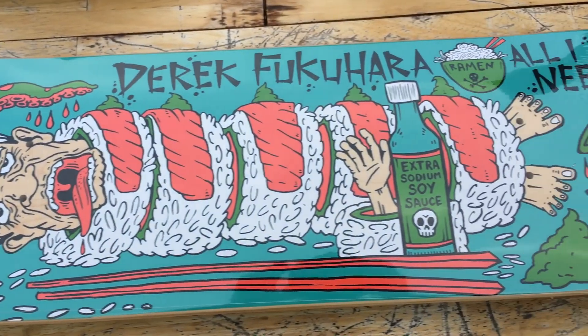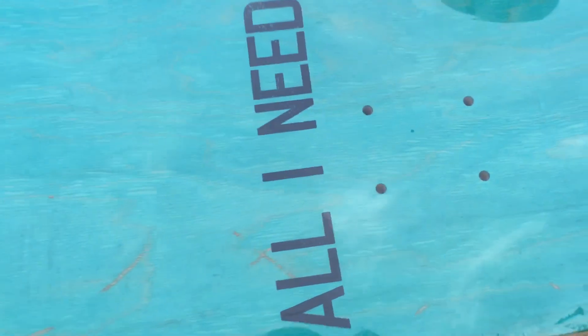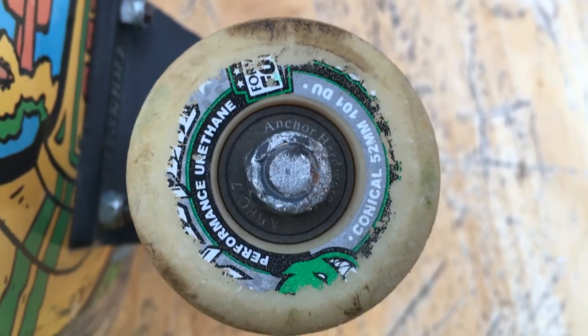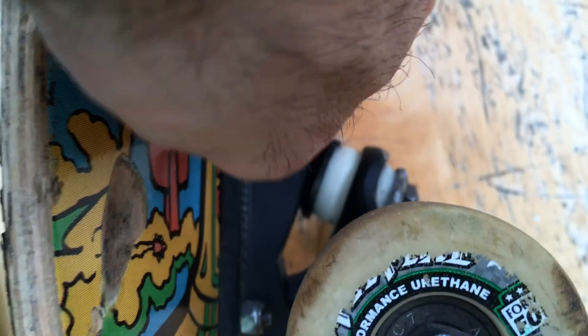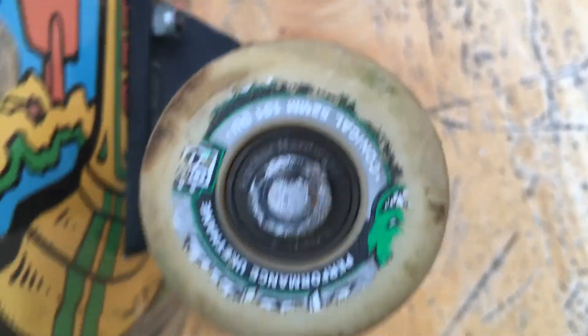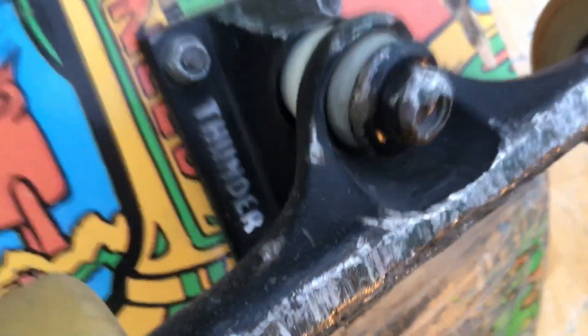Next we have Derek Fukuhara's first pro model board — All I Need. Hyped to have him on the team. 8-1, and I'm rolling on gorilla grip tape. Right now I have some dusty Spitfires that have been holding true. Got some Anchor hardware, and if you can see, Anchor bearings as well. I've been riding Thunders for as long as I can remember — I believe they're the highest, 147s.